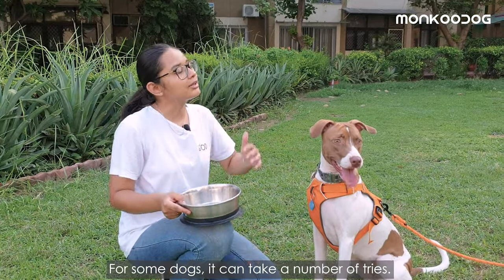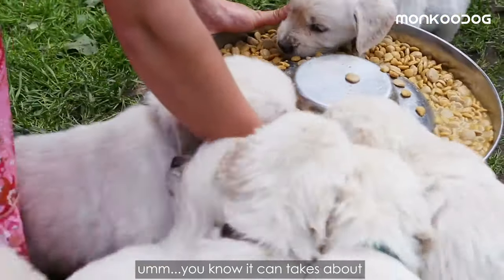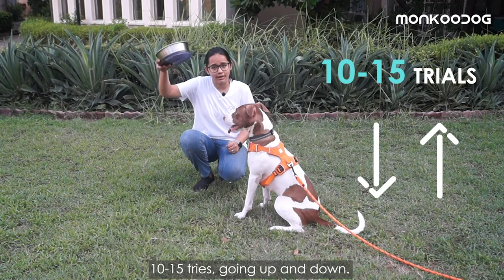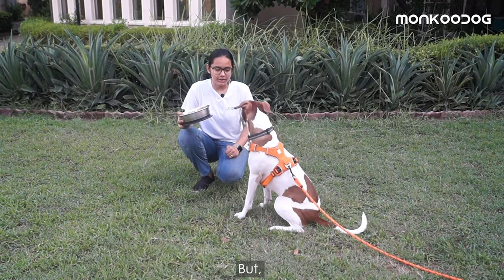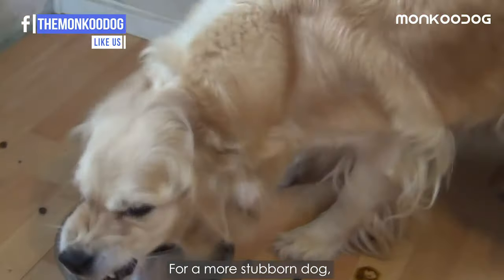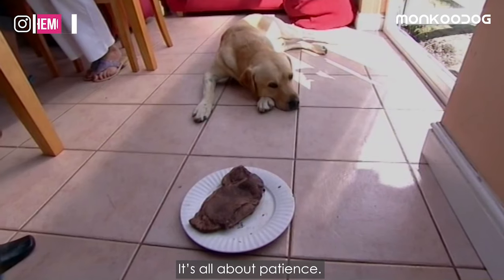For some dogs, it can take a number of tries. For little puppies who are always hungry, it can take about ten to fifteen tries going back up and down. But for an older dog, it might take less. For a more stubborn dog, it might take even longer. So like I said, it's all about patience — your dog needs to know that you are not going to give in.